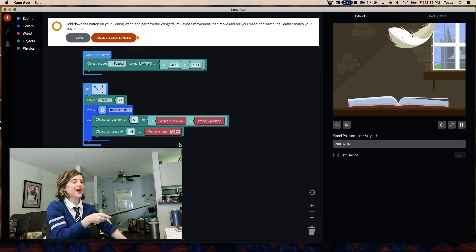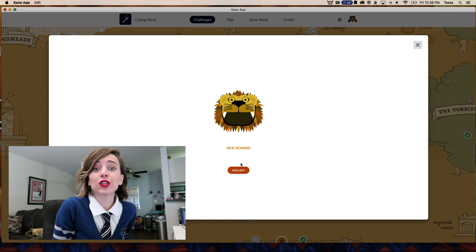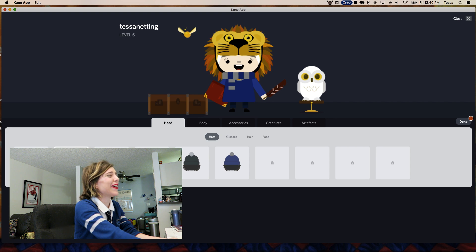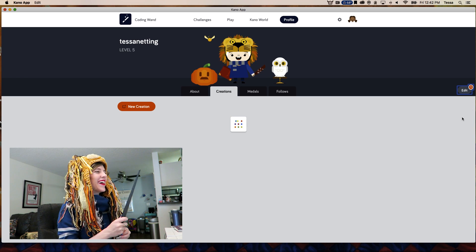Everyone, look! Miss Granger has done it! Once you complete challenges, you earn rewards like costumes and accessories for your avatar. Guys, I'm adding my lion hat! I love my lion hat! I am my avatar! Let's go code some more!